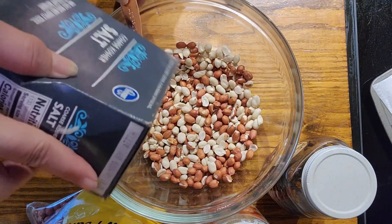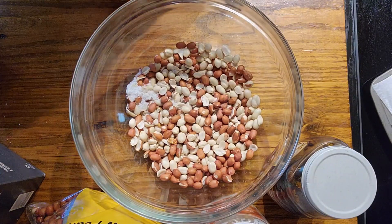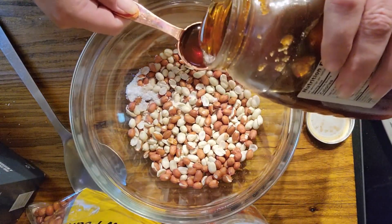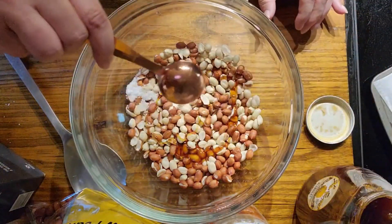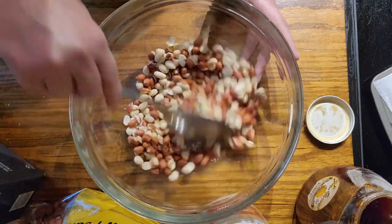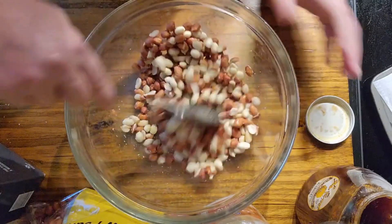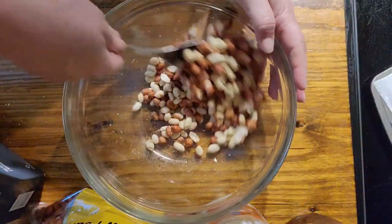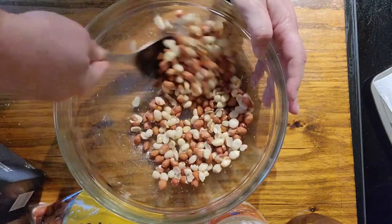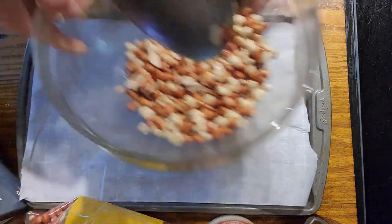Now that I've gotten most of the skins off, I'm going to put about a teaspoon of salt in and a tablespoon of honey, and we're going to mix all of this up so that all of the peanuts are coated in the honey.